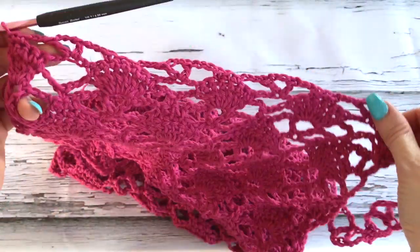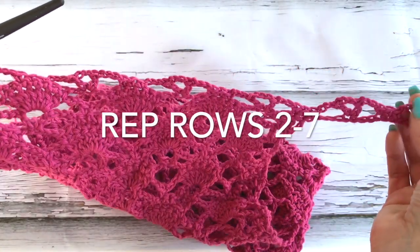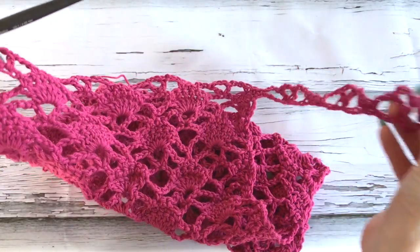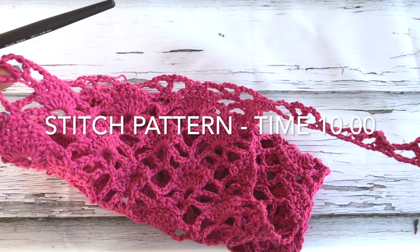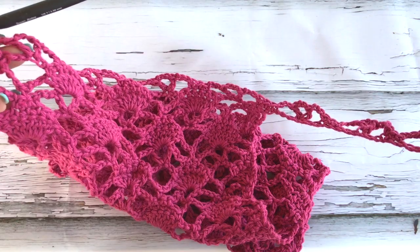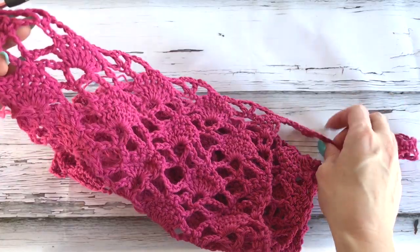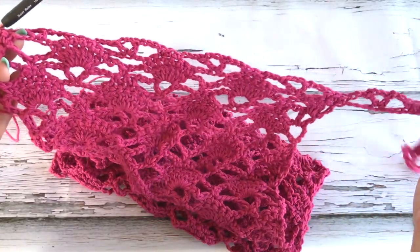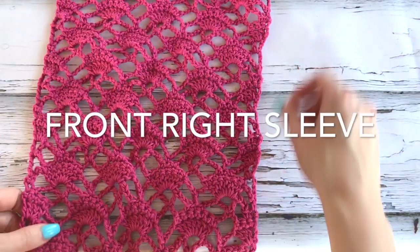Now what you'll do is work rows two through six, and you're going to do that three times so that we have approximately 9.75 inches. The front needs to equal what we did with the back. So now this is my right side facing.